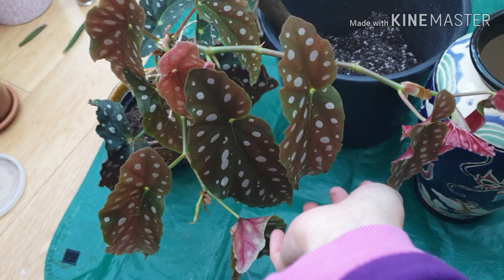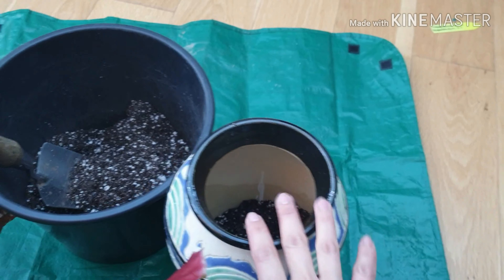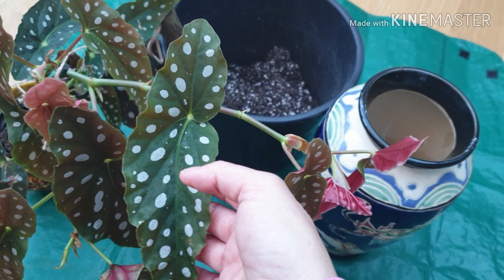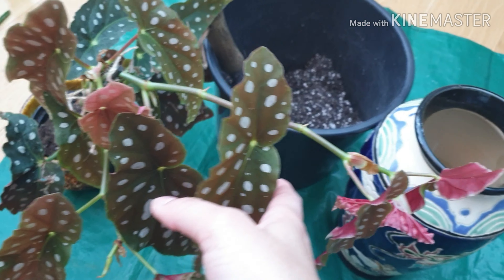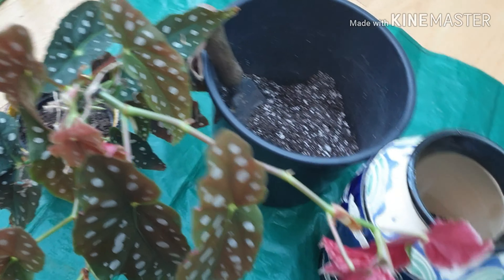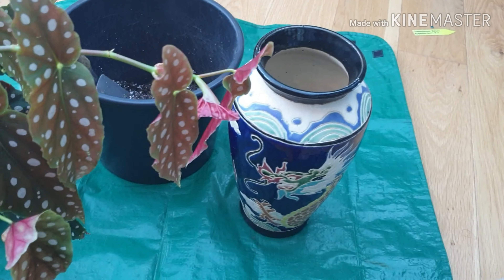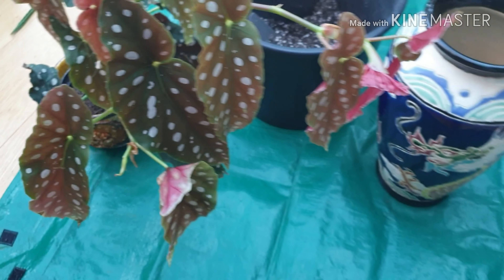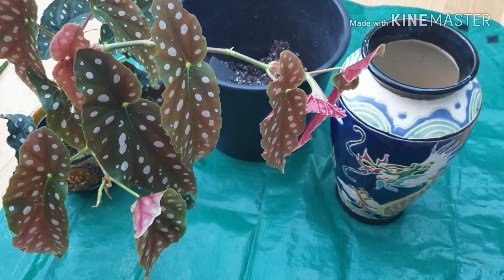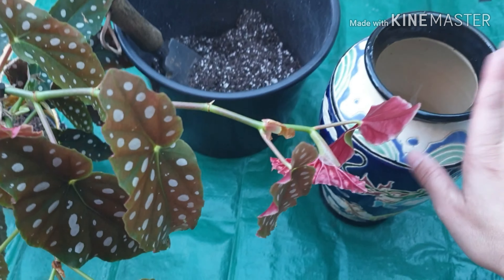I'm repotting it from this tiny pot into a slightly bigger one. Begonias don't really develop a lot of roots, so I don't really recommend transplanting them into quite a bigger pot. If you do this you have to be very careful with watering — I'd rather have you transferring into an exact-size pot. But I've done this many times, so fingers crossed.